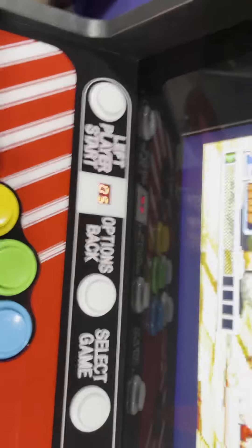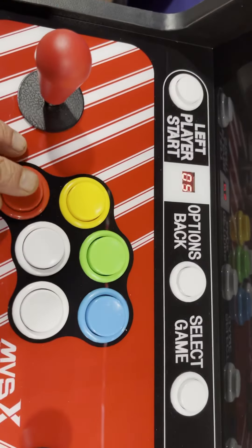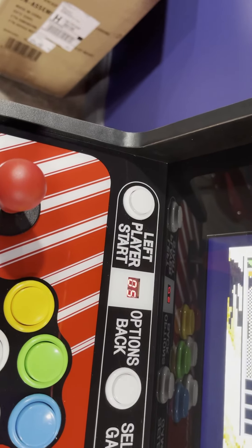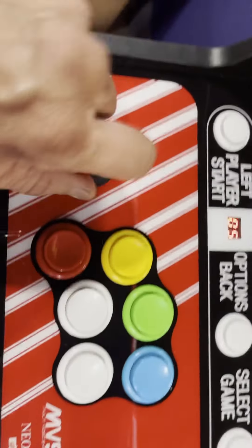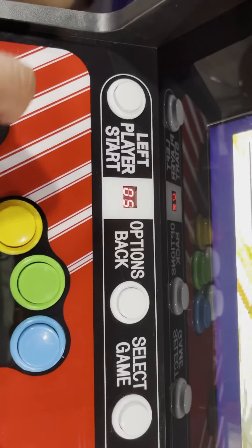The buttons feel fine — probably a step up from Arcade1Up, but probably not to the level of dedicated arcade games, though definitely not bad. The joysticks feel good. They could use a bigger spring, but they feel pretty good.